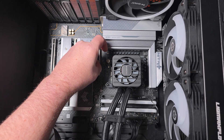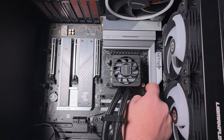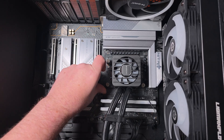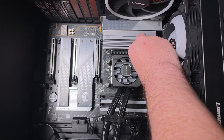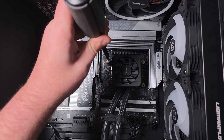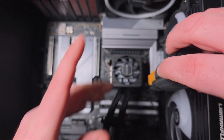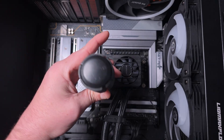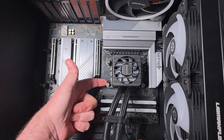Get the screws in — one side first, just finger tight so it stays in position, same thing on the other side. You want to do that on all four sides finger tight first. Then use a crisscross pattern, tightening each a little at a time until fully down — stop when the screw stops turning.